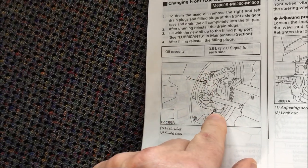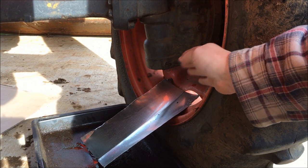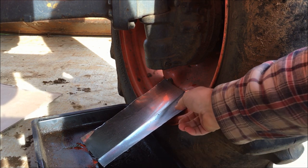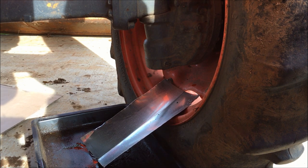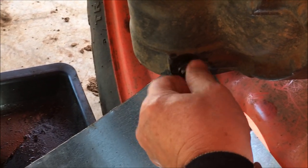Top and bottom fill here, drain here — pretty self-explanatory. The plug is really inside the rim of the tire. I built a little chute made out of aluminum flashing to direct the flow. Remove the bottom plug — I've already got the top plug done so it should come out pretty fast.